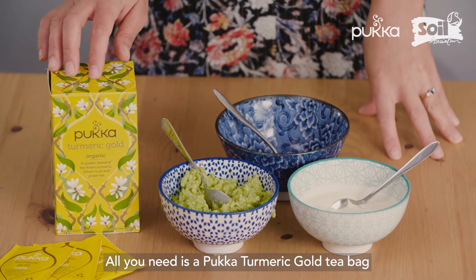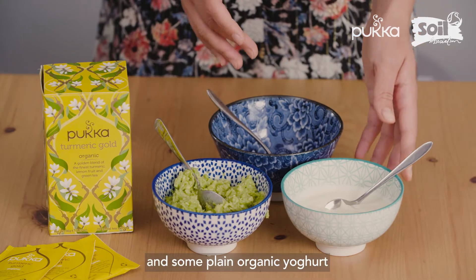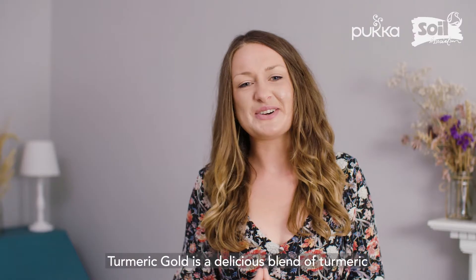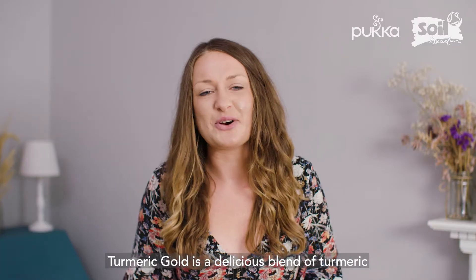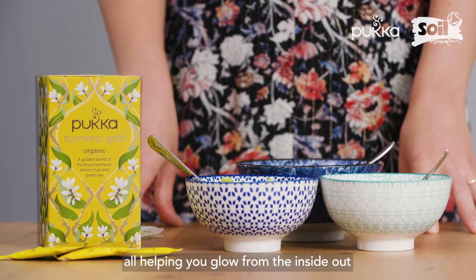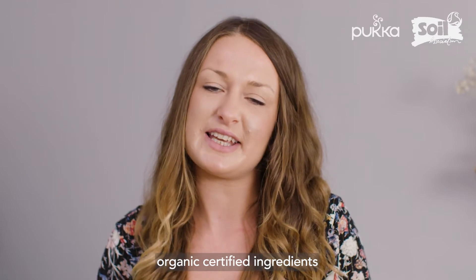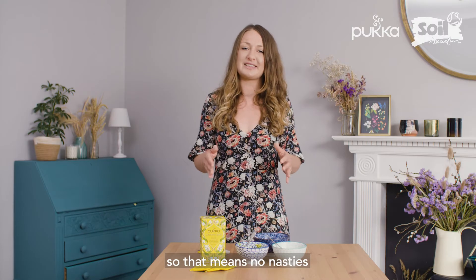All you need is a Pukka Turmeric Gold tea bag, an avocado and some plain organic yogurt. Turmeric Gold is a delicious blend of turmeric, green tea and lemon, all helping you glow from the inside out. Every Pukka tea is made using high quality organic certified ingredients, so that means no nasties.